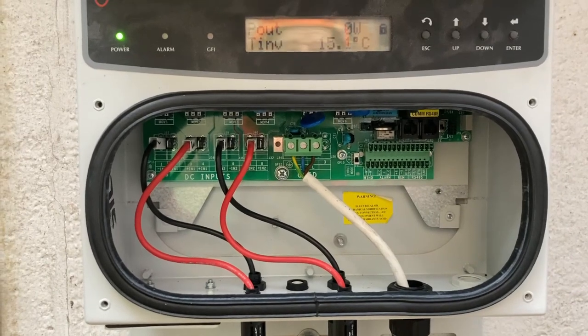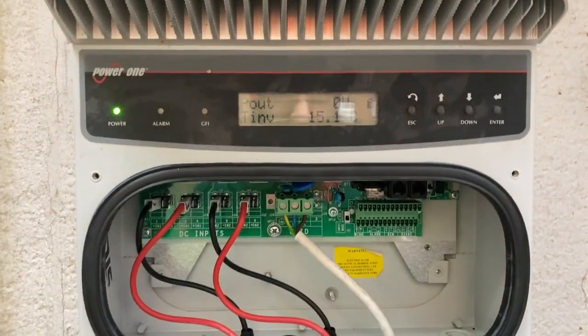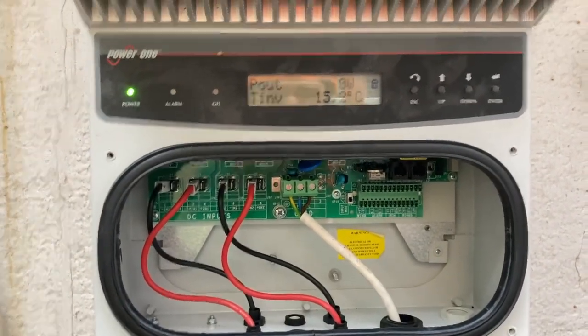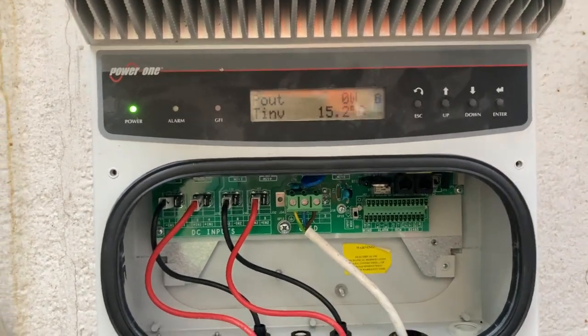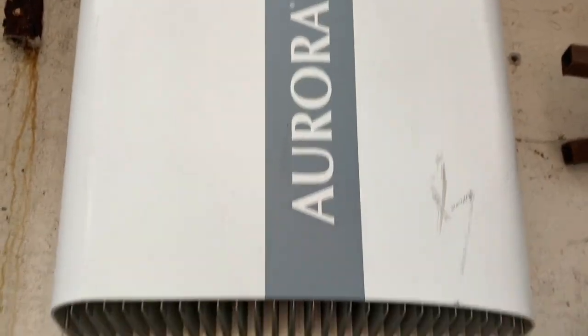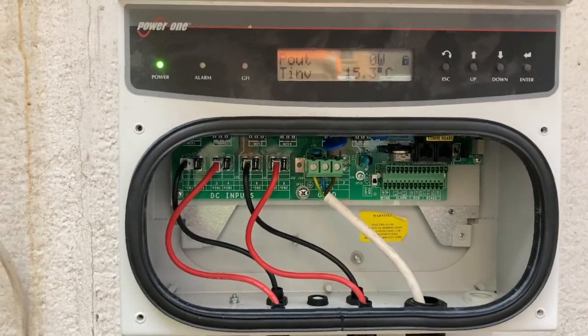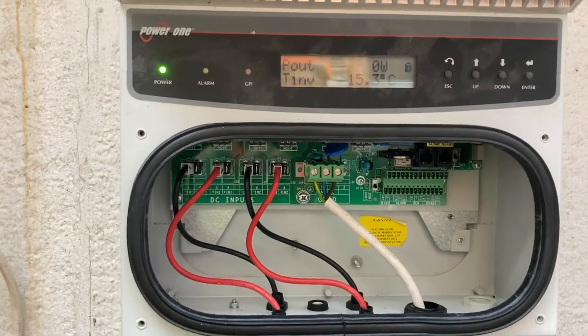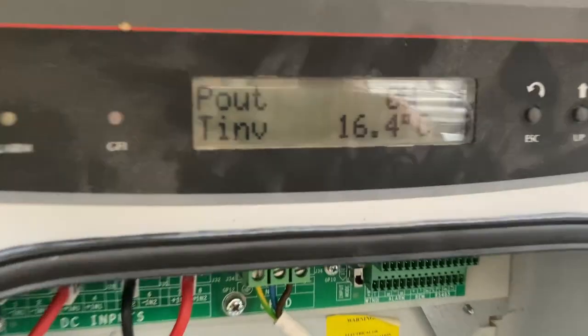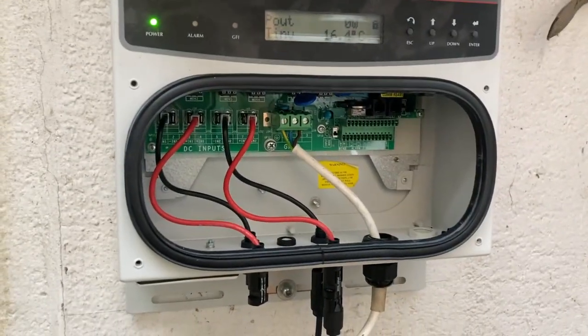I didn't pay any money for this inverter — I might have paid 10 or 20 quid for it or got it for free, I can't remember. I spent maybe, if I put two relays in it, that's about three or four quid. So I've put a bit of time into it and I'd like it to go. It's a bit strange that it isn't. The temperature's just jumping straight up there to what it was before. After another while it's just getting hotter and hotter. There isn't much sun today but it still shouldn't be getting hot and doing nothing.